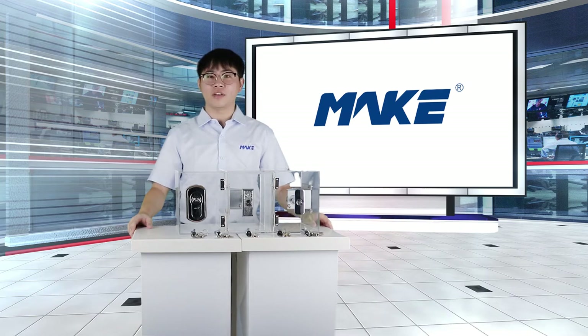Ladies and gentlemen, welcome to our channel. You are watching a video presented by Xiamen Make Security Technology. I'm Charlie, the host of this section. Nice to meet you. First of all, I would like to give you a brief introduction of our company.